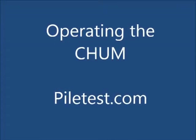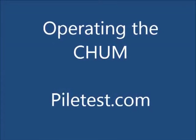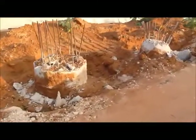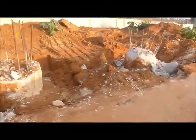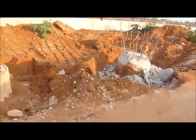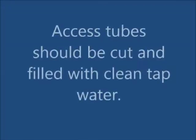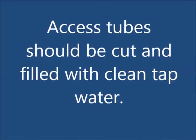Operating the CHAM cross-hole ultrasonic monitor. Access tubes should be cut and filled with clean water.